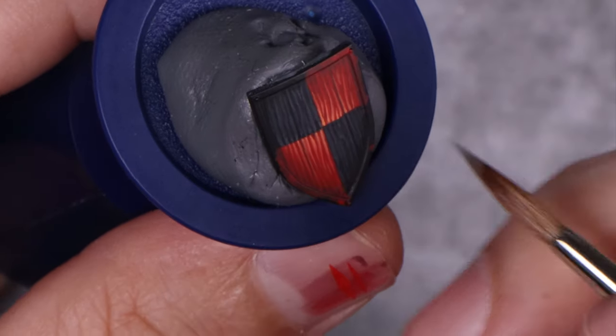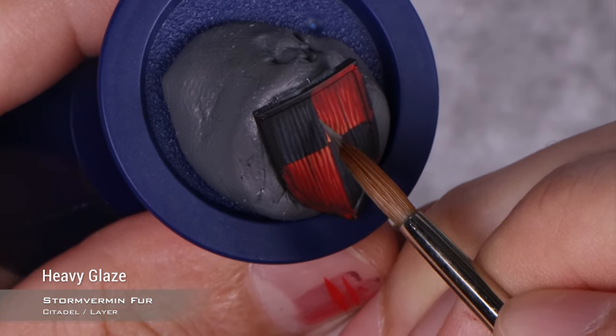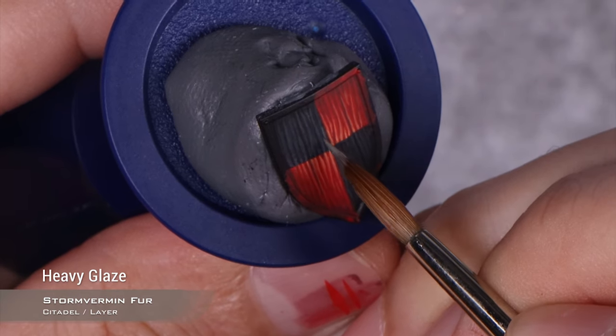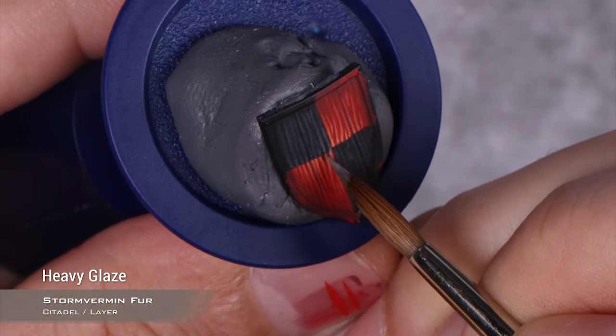With that done, we're moving into the next stage of highlighting. This is Stormvermin Fur, and as we did before, we are concentrating this more towards the middle of the shield. Remember, the lines have to meet up with the red ones and they have to make sense.